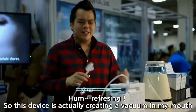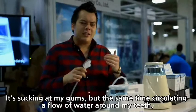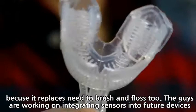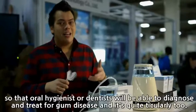This device is actually creating a vacuum in my mouth, sucking at my gums, while at the same time circulating a flow of water around my teeth. It's intended for users with reduced mobility or people who generally have difficulty brushing their teeth, because it replaces the need to brush and floss too. The team is working on integrating sensors into future devices so that oral hygienists or dentists will be able to diagnose and treat gum disease. And it's quite tickly too.